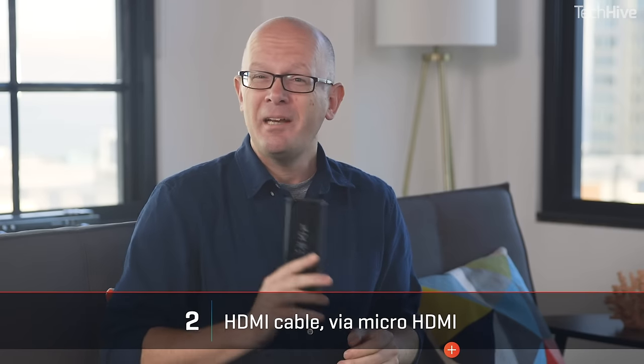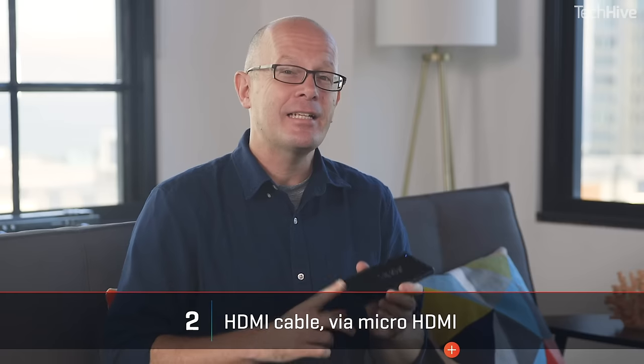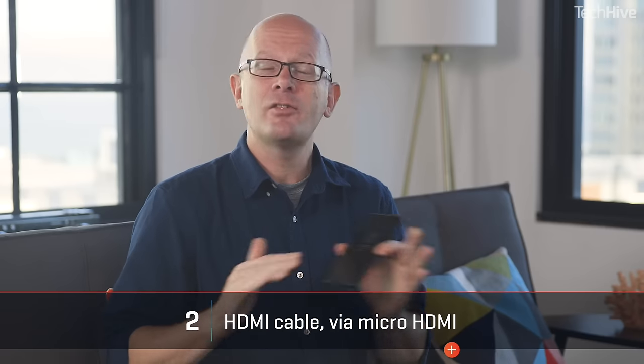You can also check your phone — it might have a micro HDMI connector on it. If so, use that and you don't need any adapter.